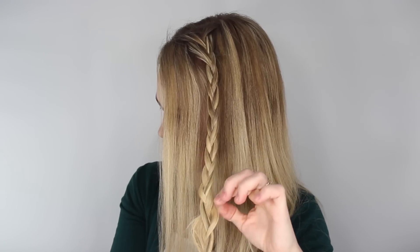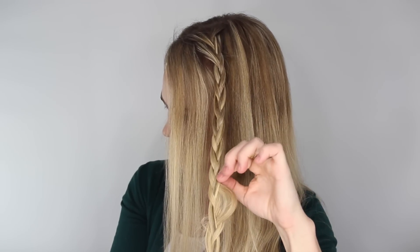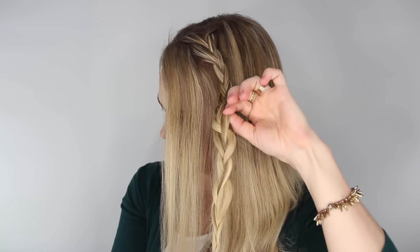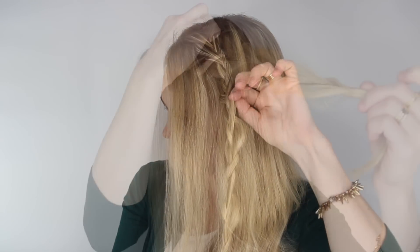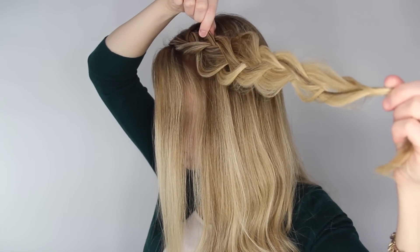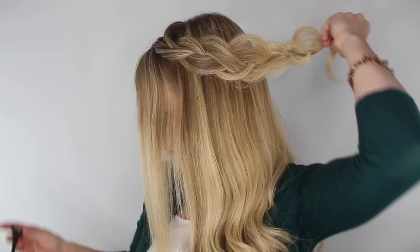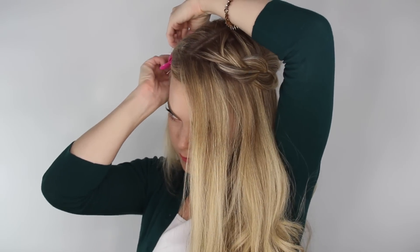Once the entire section is braided, go back and gently pull on the edges, stretching the braid as wide and as flat as we possibly can make it. This is what will give it more of a soft, wispy look. Then tie off the end with a clear elastic band and clip this braid out of the way.